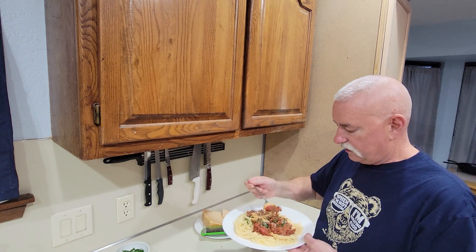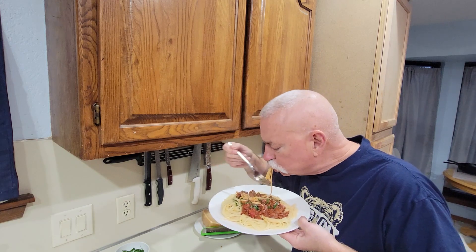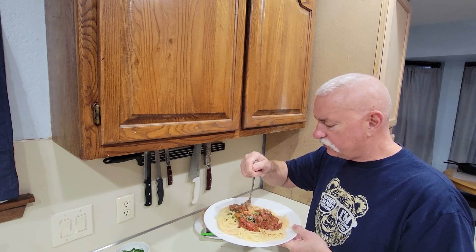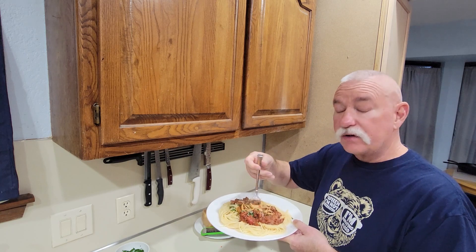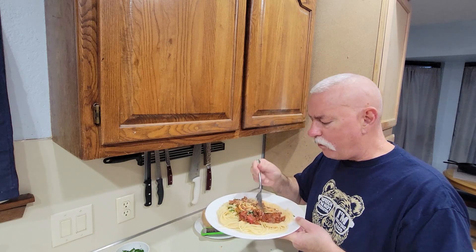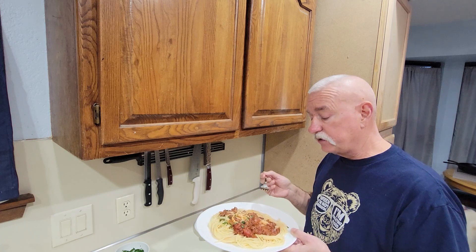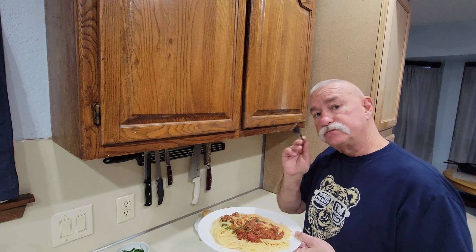Mmm, that's good — you can taste all the seasonings in there. Mmm, that's good. Y'all need to give this a try and let me know what you think about it down there in the comments. And hey, don't forget to chase your taste.